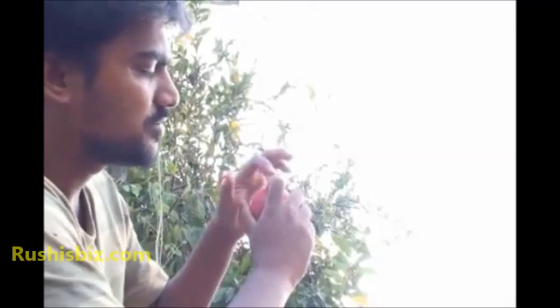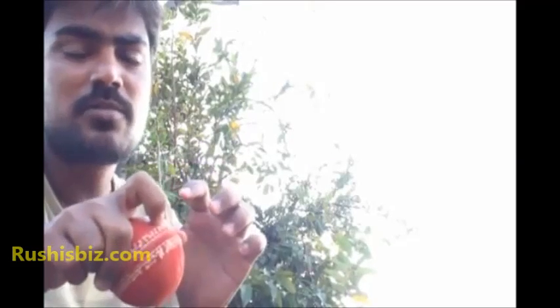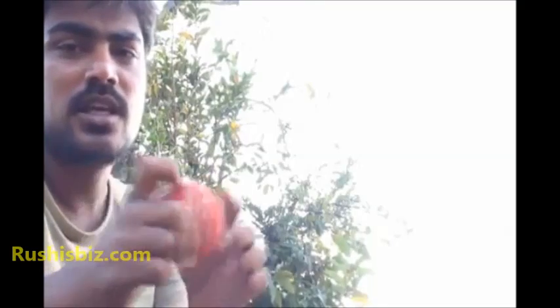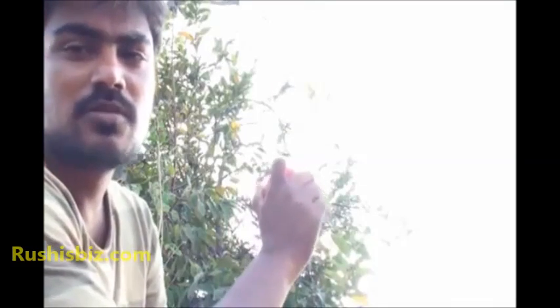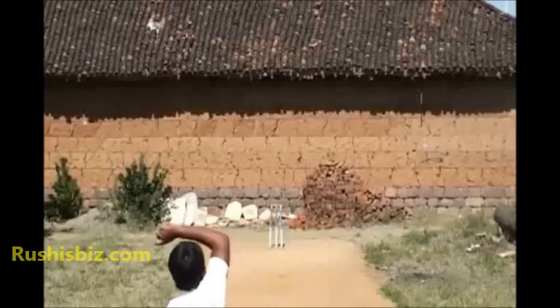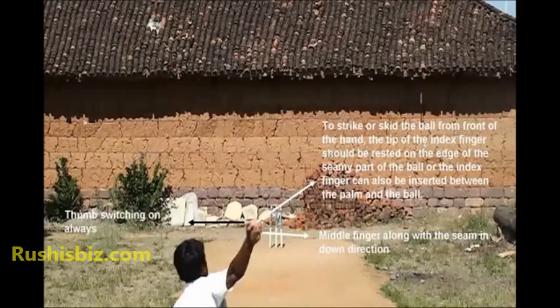The key is the index finger. The tip of the index finger has to be rested firmly on the edge of the seamy part of the ball. This is the way you need to grip the ball for this kind of dosra. To strike the ball from the front of the hand, the tip of the index finger should be rested on the edge of the seamy part, or the index finger can also be inserted between the palm and the ball. The middle finger should be along with the seam in the down direction and the thumb should be always switched on.